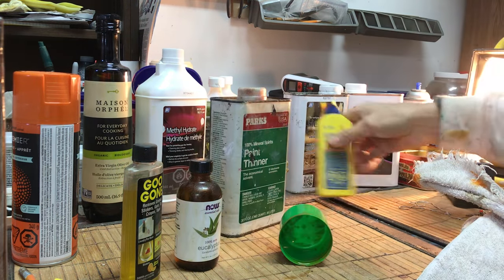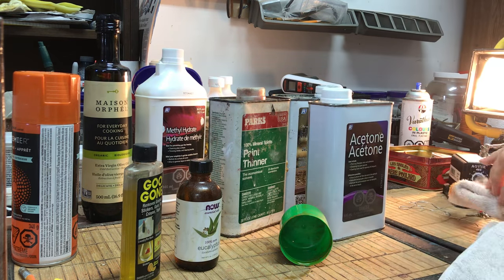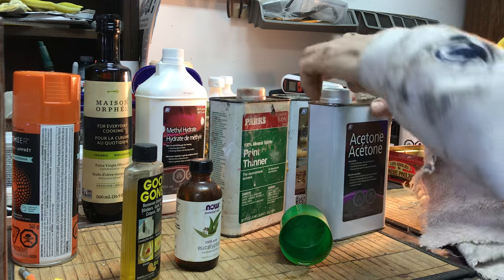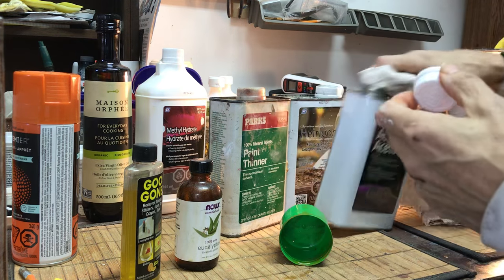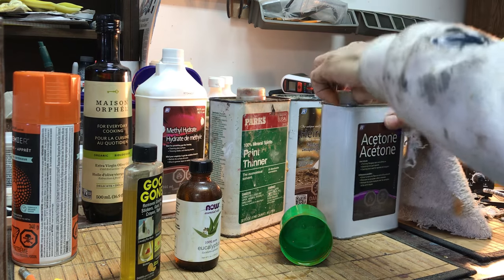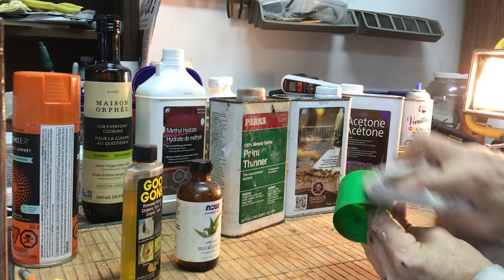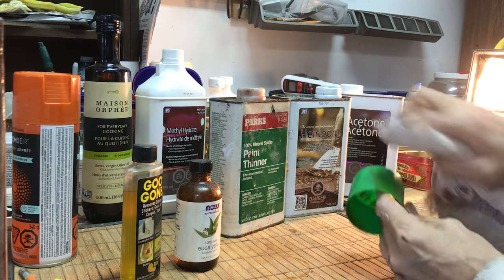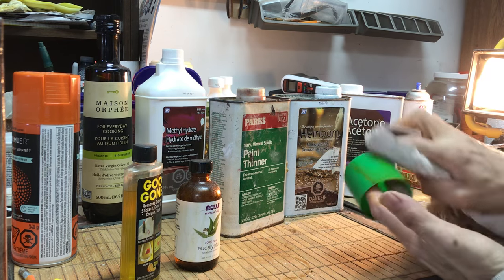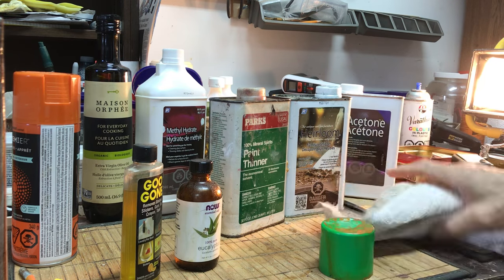We didn't try acetone yet. I also have some furniture stripper and sanding sealer, which is mostly acetone, but those are extremely nasty so I'll do those outside another day. Here's the last one — acetone. Obviously the best, it comes right off. Now I need to wash with soap and water several times until my fingers are squeaky clean.